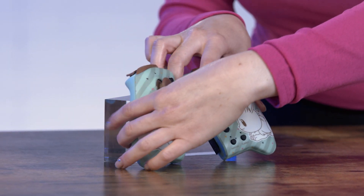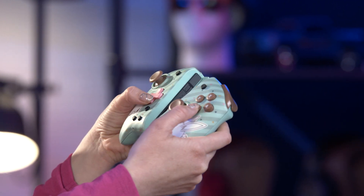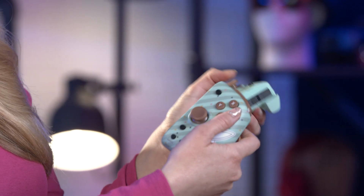What sets the Split Pad Pro controller apart from the Joy-Cons is that you have actual grips and more space to comfortably rest your hand and use your thumbs to play your game. These analog sticks are full size, making them easier to use. The buttons and triggers also feel extremely close to what you'd find on a normal controller.